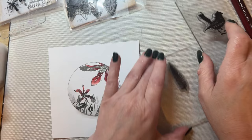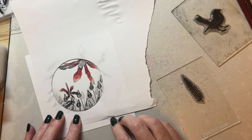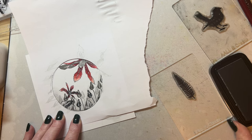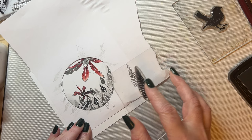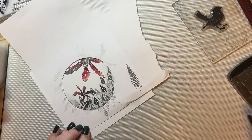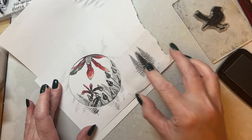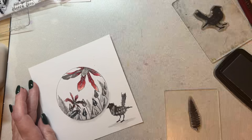I'm going to use the little fern stamp and ink it with the Morning Mist Versa Fine Claire grey ink. I'll stamp it once off to remove excess, then add a few fern stamps — ink the stamp, stamp off the excess, and repeat, just adding a few of those ferns around the design.